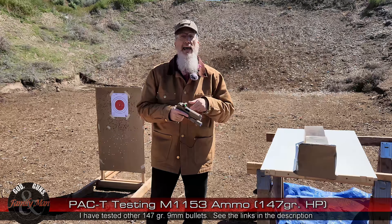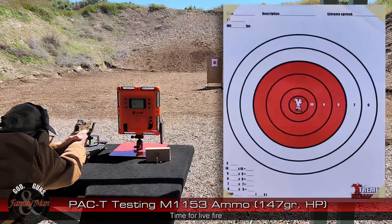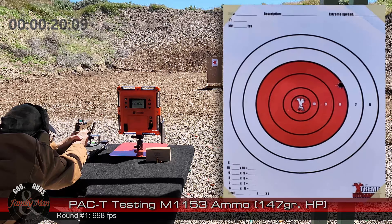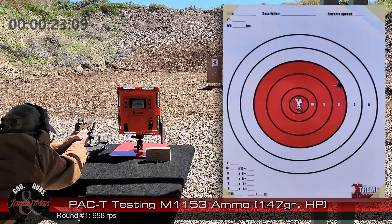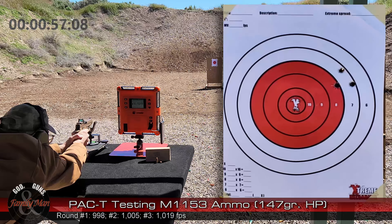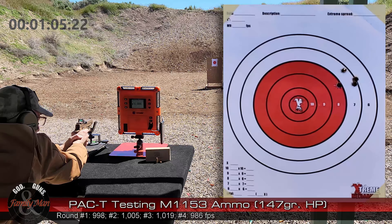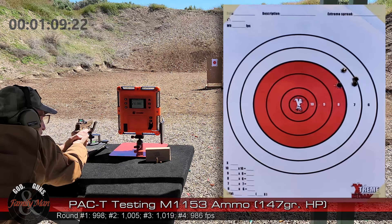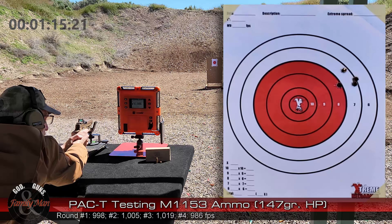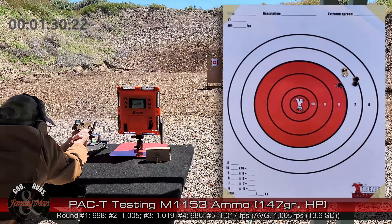I'm excited to try out this gun and that ammo. Five rounds at 15 yards. I've shot quite a bit of 9mm, not so much with this gun, but this has got some nice hop to it. You can tell that there's quite a bit of energy. Velocities aren't very high, which you kind of wouldn't expect from a 147-grain 9mm round. That's five.